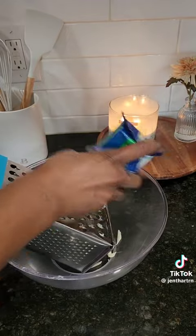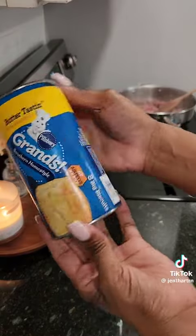I shredded my own cheese, but you can get the cheese that's already shredded in the pack.